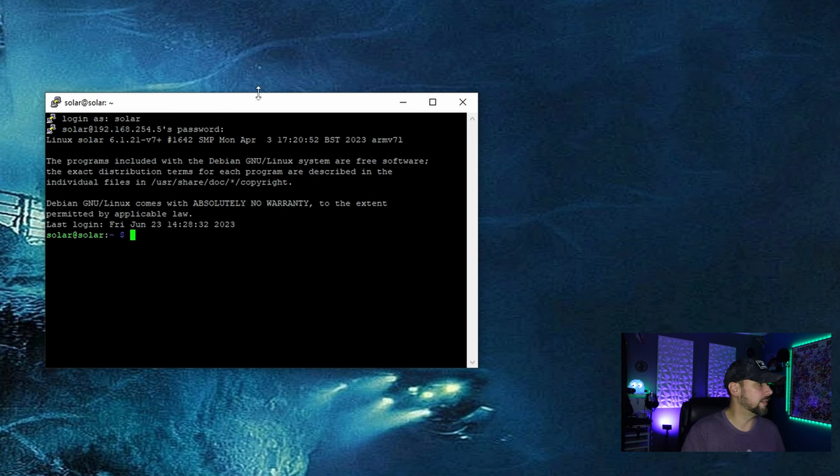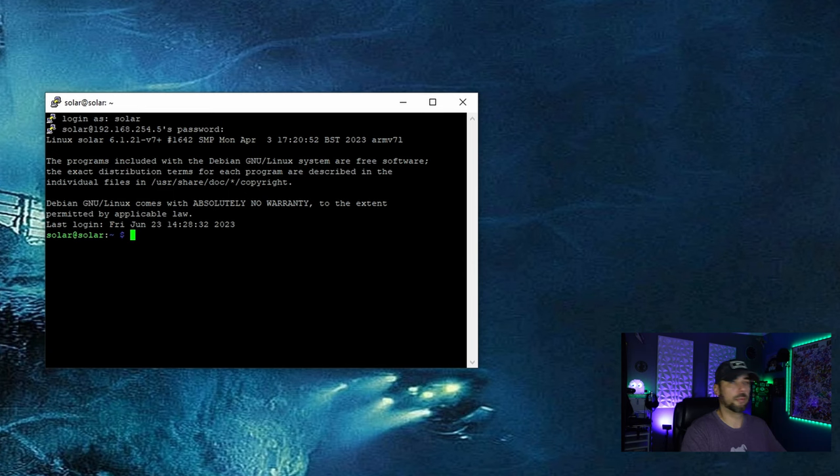After the reboot we'll be disconnected — it won't take very long for the device to come back up. We're going to log back into the device. A couple of things we're going to want to set up for kiosk mode: unclutter, which removes the mouse pointer from the screen. It's easy to install — just `sudo apt install xdotool unclutter`.